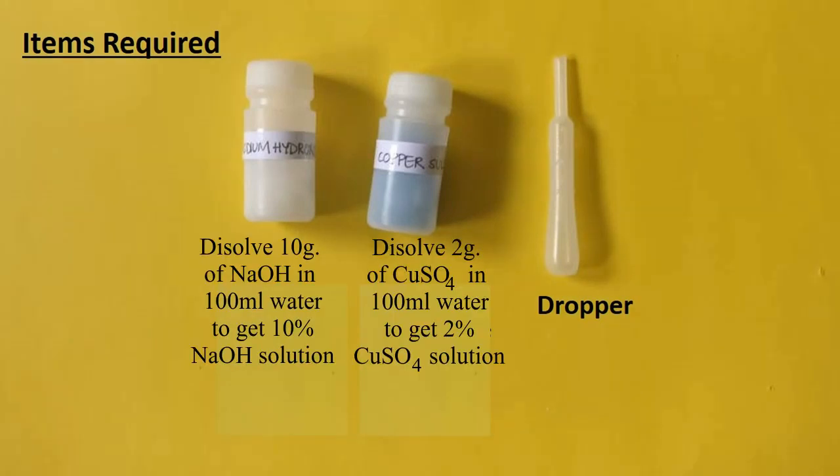We have to prepare solutions of NaOH and CuSO4, that is copper sulfate. For this, dissolve 10 grams of NaOH in 100 ml of water to get 10% NaOH solution. Similarly, dissolve 2 grams of copper sulfate in 100 ml of water to get 2% copper sulfate solution.